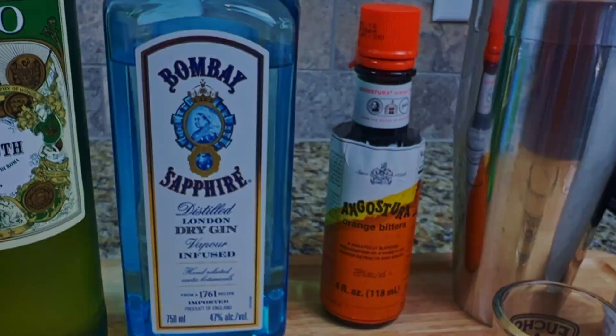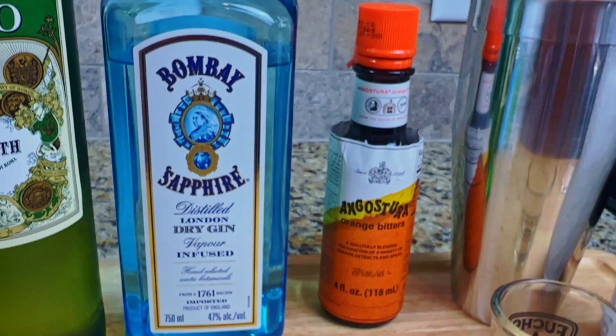Three dashes of orange bitters, a cocktail shaker, one cup of crushed ice or ice cubes, a shot glass and a martini glass.